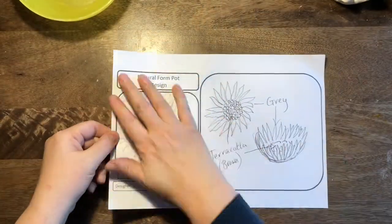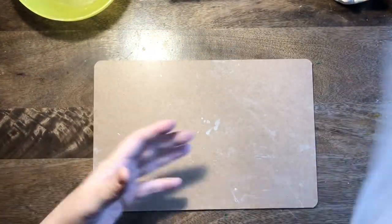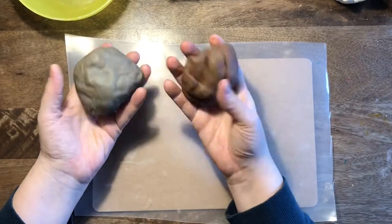Hello, my lovely Year 3! We're going to be using our design today to make our pot — how very exciting! You're going to need a wooden board to work on, a plastic sheet over the board.